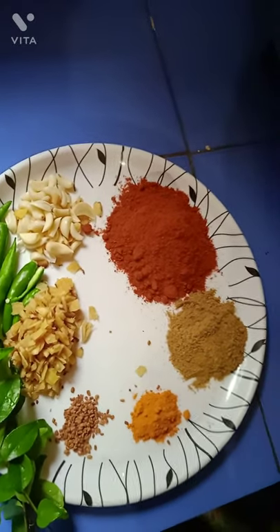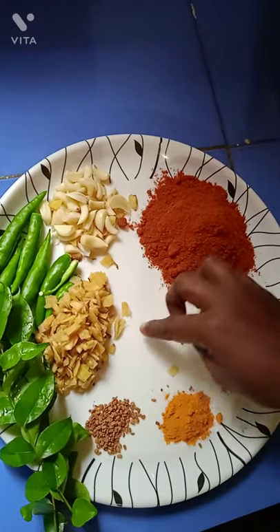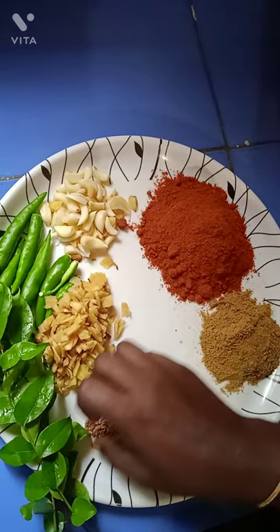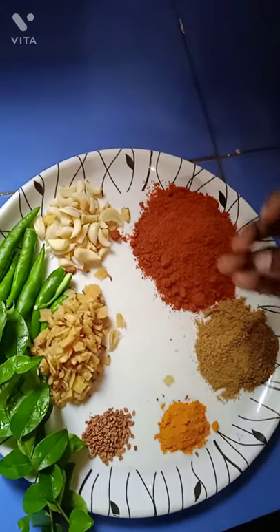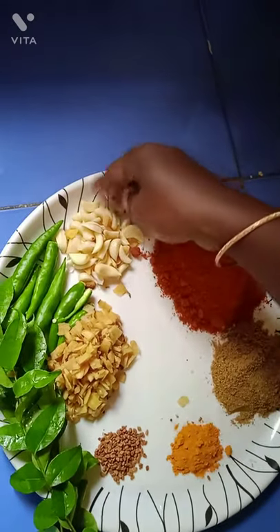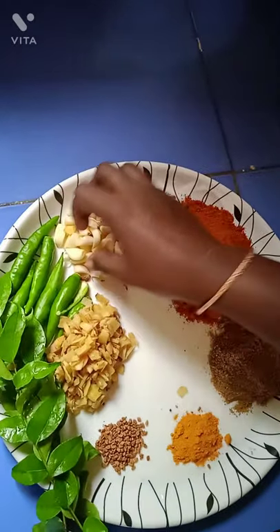I will add some white oil. We add the flour. We add the flour and mix the whole sequence.